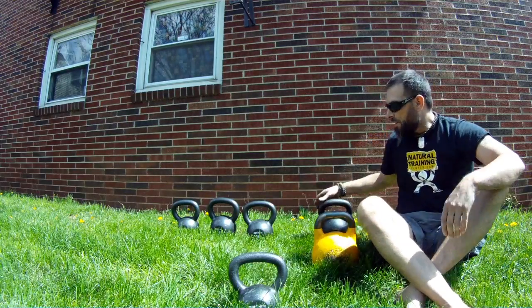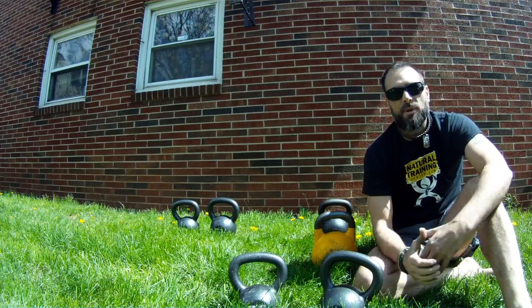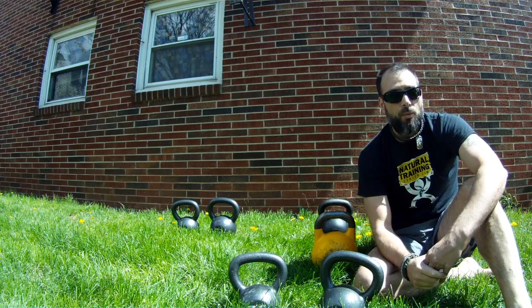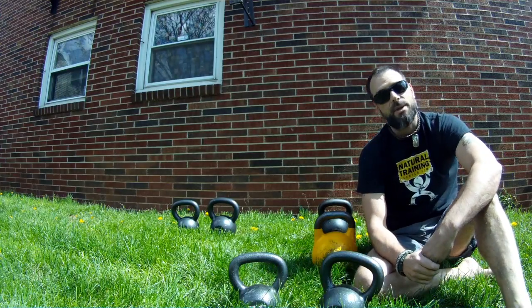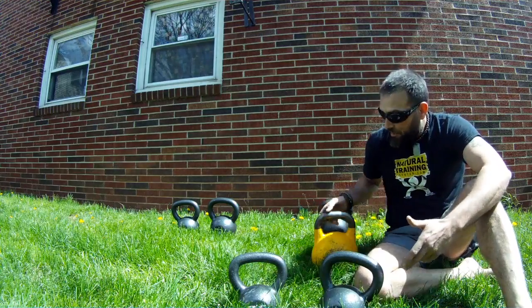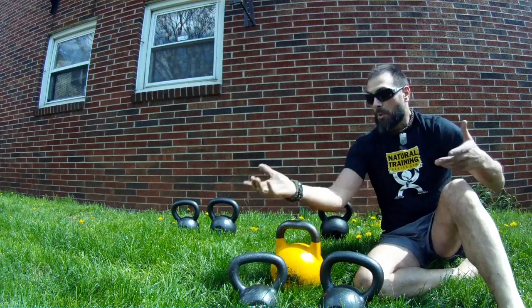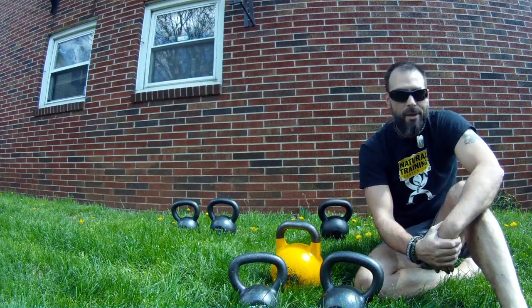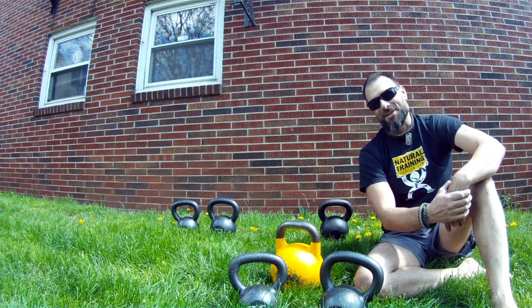Some main differences I see with the Onnit kettlebells as opposed to other manufacturers — nothing is either a plus or a minus, it just is what it is. You have to take that into account when you perform your kettlebell practice depending on what exercise you're doing. Having a wider or deeper handle might actually be more advantageous depending on the exercise. If you have multiple kettlebells, great. If you only have one, that's what you train with — because the only bad kettlebell is not having a kettlebell, as far as I'm concerned.